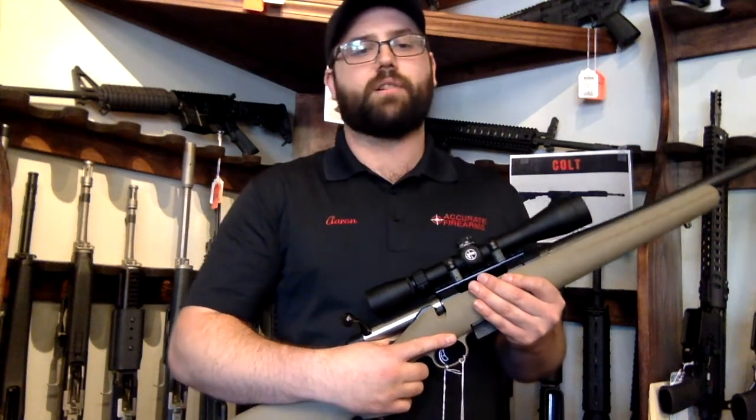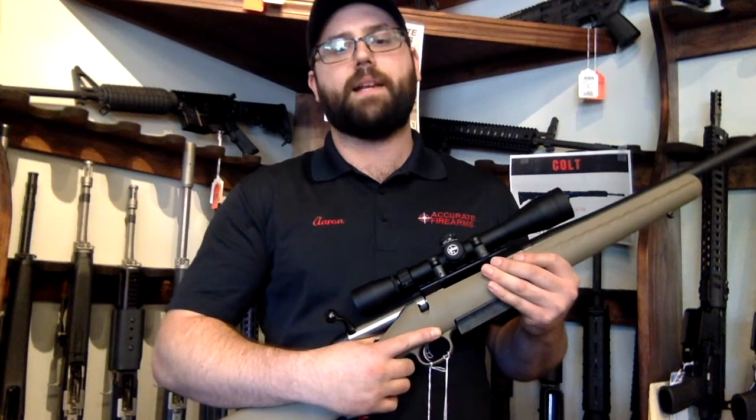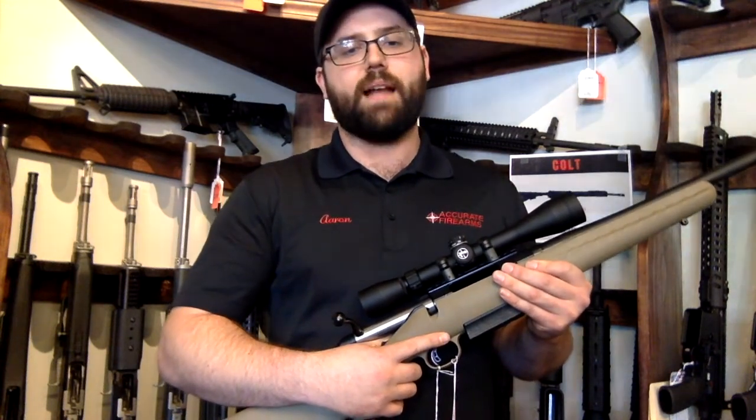The Ruger American Ranch also features a cold hammer-forged barrel, which is free-floated in Ruger's integral power bedding block system. The trigger is adjustable from 3.5 pounds, and it has a 3-round detachable box magazine.